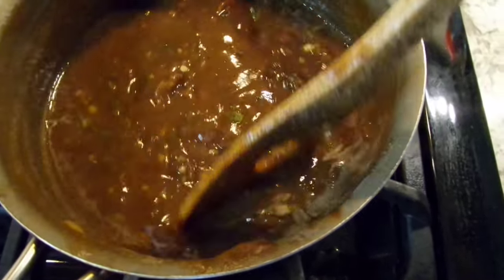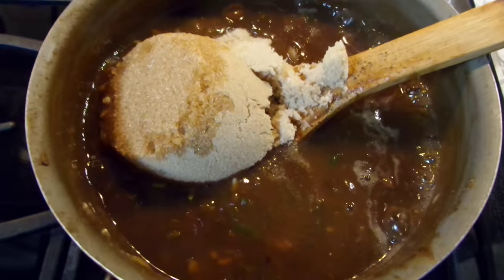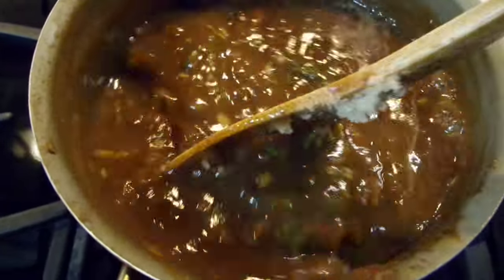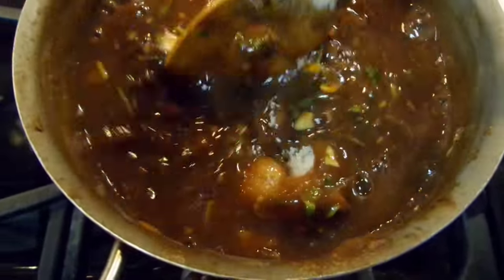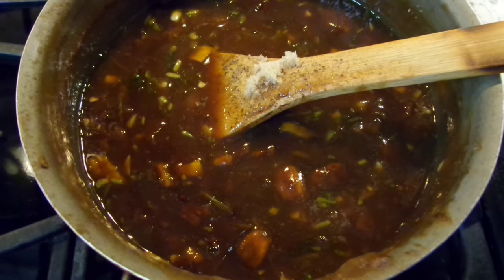I'm also going to add in my sugar — brown sugar. I'm adding in a cup here, but in total I ended up using one and a half cups of brown sugar. You really want to taste as you go along with it because every batch of tamarind can be different — some could be more sour than others.